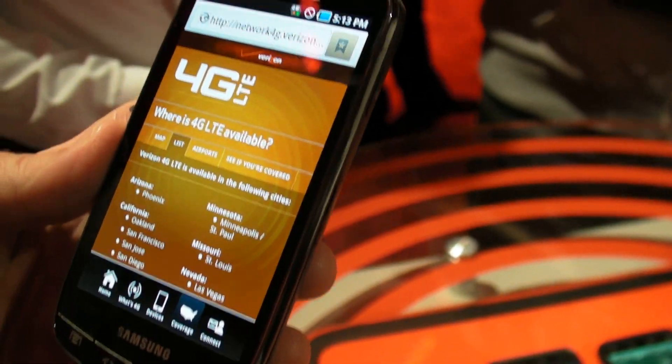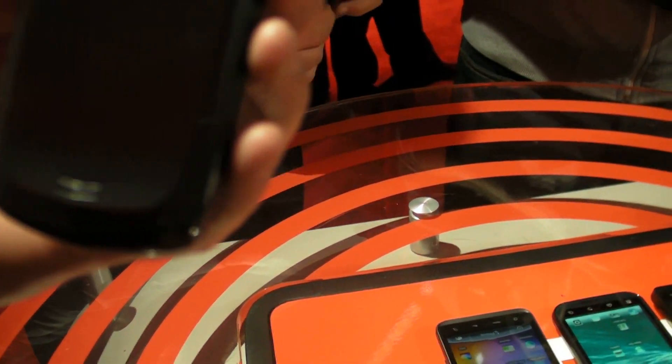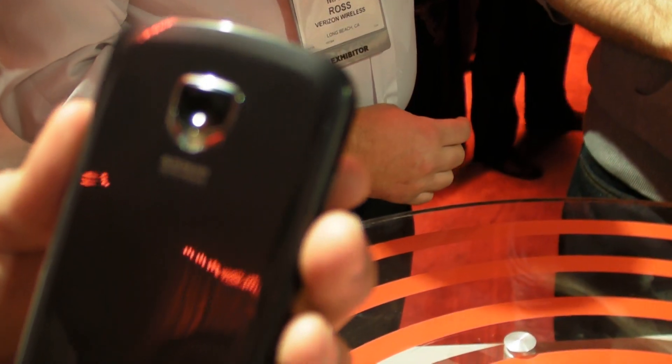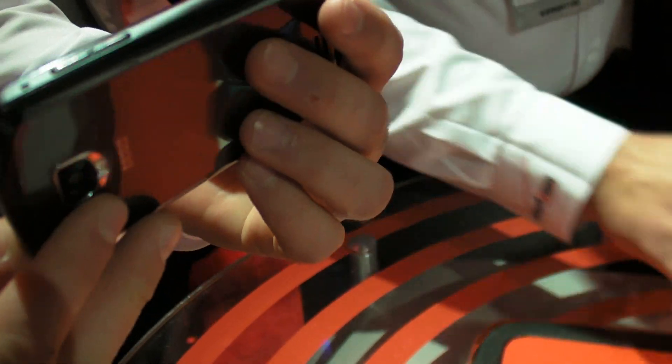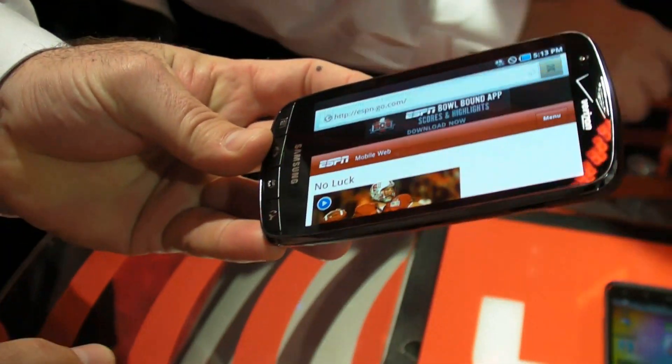Looking at the rear of the phone — 8 megapixel camera there, and another microphone. Does this one have HDMI out? Yes. There's a little door on the side there. That's the power button, the charging port, headset jack, volume keys, and charging.